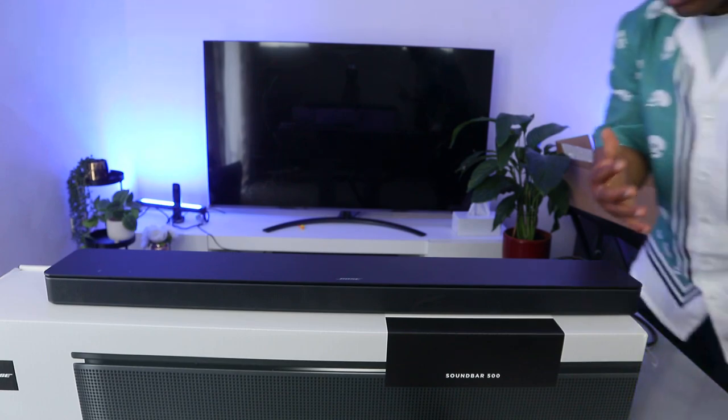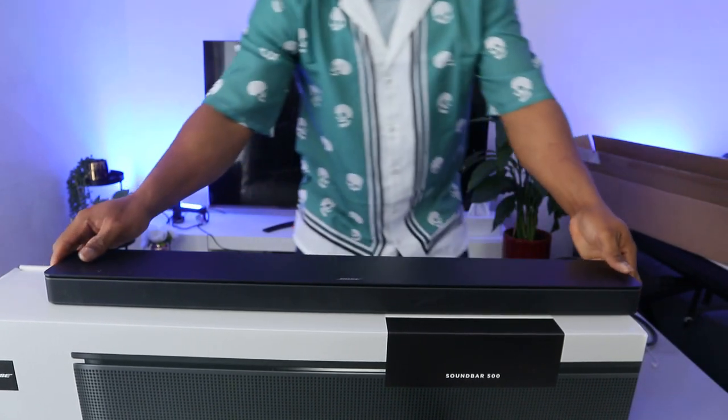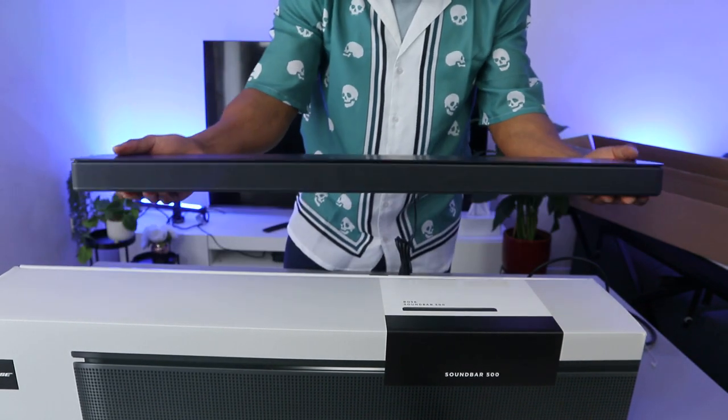Hey guys, how are you doing? I hope you are doing well. Welcome to the channel. I want to show you what we got here — we got this soundbar, this is the Bus 500 soundbar. This gear deserves your attention.